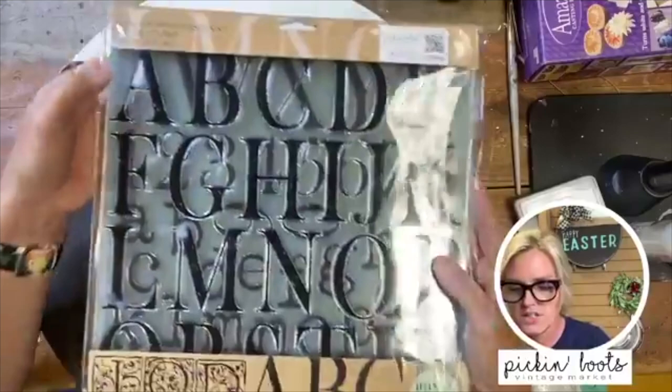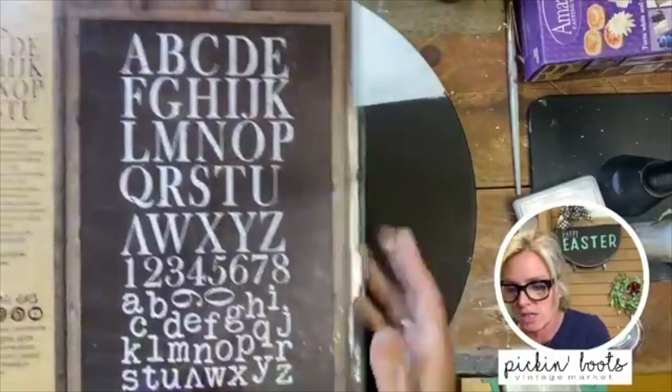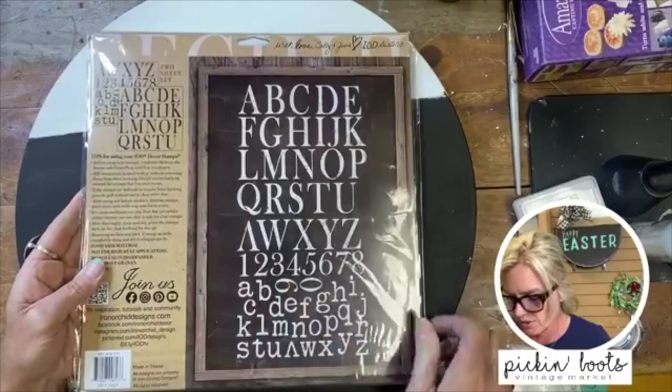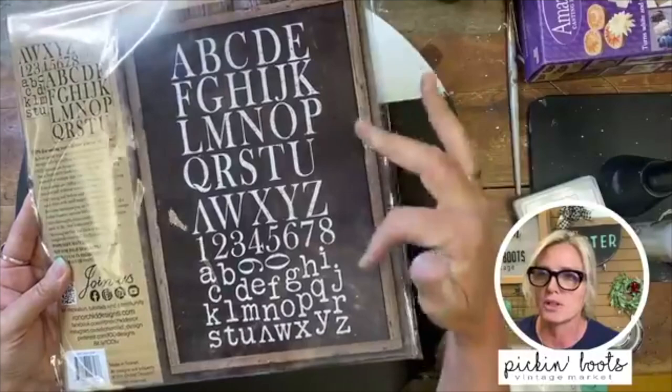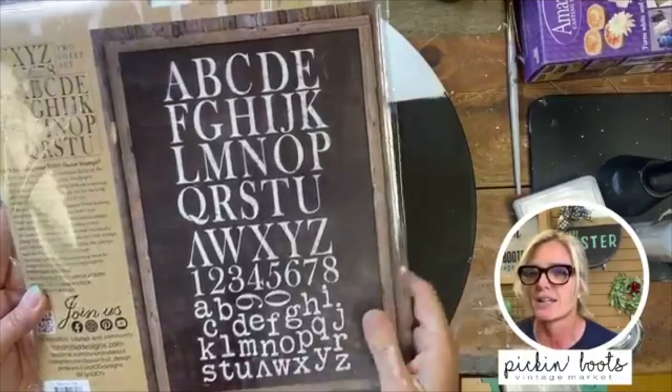We are going to use the stamps — the type setting. The type setting font comes with uppercase and numbers, but it also comes with lowercase, which is a nice feature because not everything you want in uppercase. It's a nice set because it gives you options, and you can mix and match — if you want to be proper you can have a capital letter with your lowercase letters.